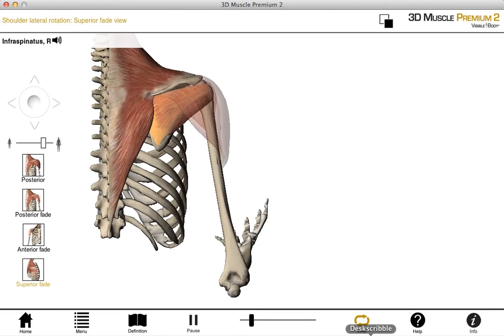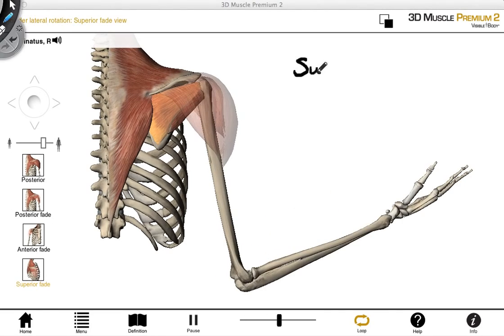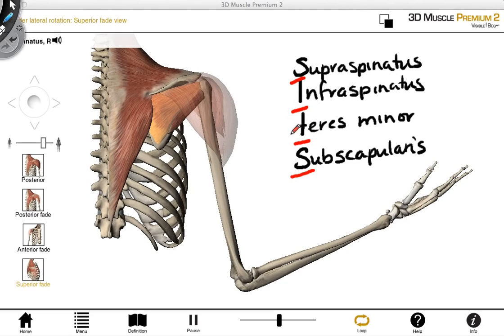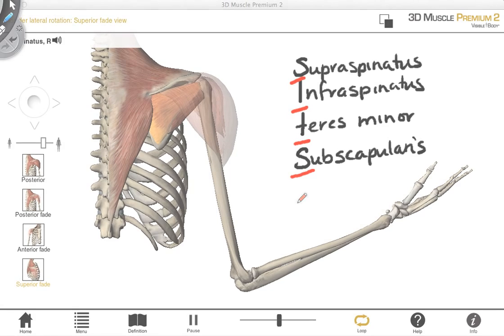There are four muscles that make up the rotator cuff. The first one is called supraspinatus, the second is infraspinatus, the third is teres minor, and the last is subscapularis. These muscles are sometimes referred to as the SITS muscles because the first letter of each of their names spells out the word SITS. Note the small 't' because this is teres minor, not teres major. Next, I'm going to describe the attachment points and innervation for each of these muscles.